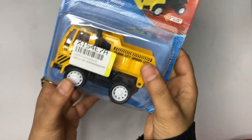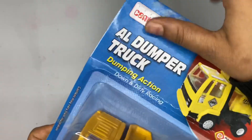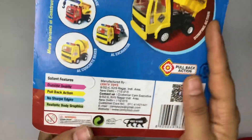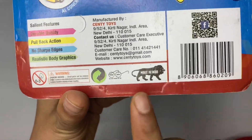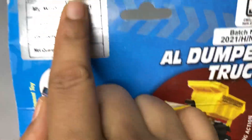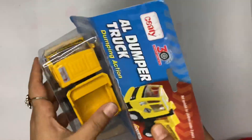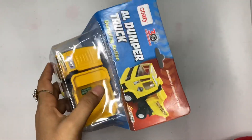Hello Gorgeous People! Today we will unbox this Dumpster Dumper Truck — you can see the dumping action on the box. The price, details, and the brand Senti Toys are mentioned on it. The actual price is $225, but I got it for around $100 or $110.